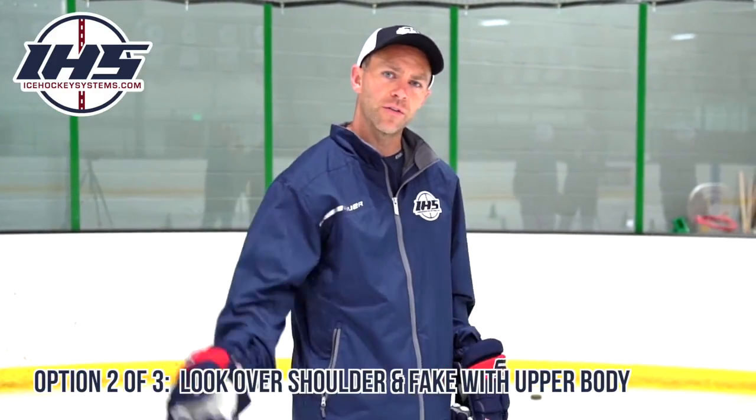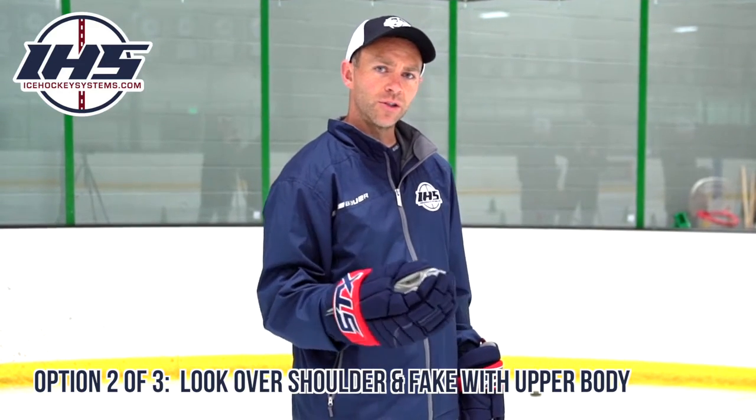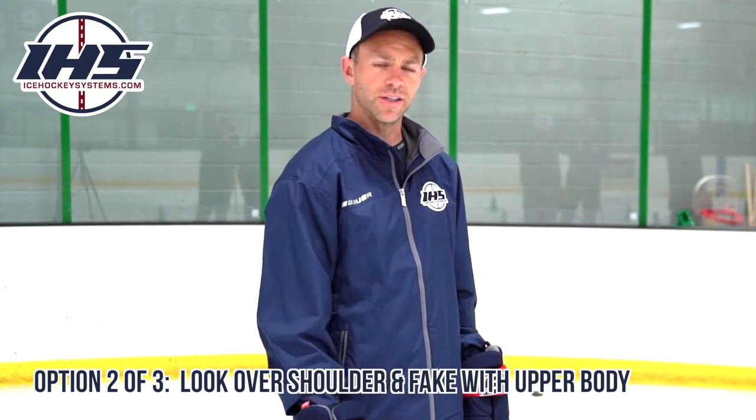Coming out of the corner or out of the wall, if you have an attacker coming on you, what you can do is use an upper body juke as seen in basketball — feinting one way and going to the opposite way.